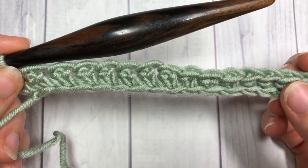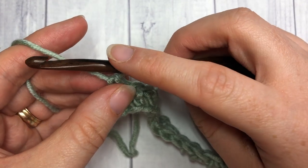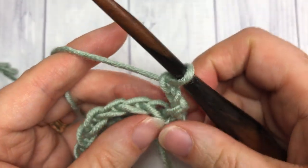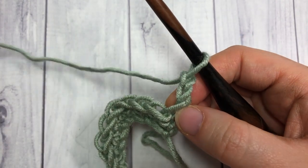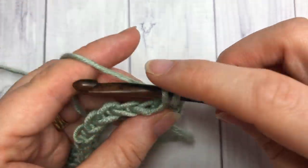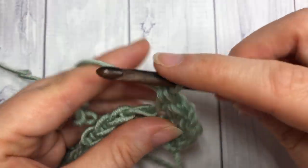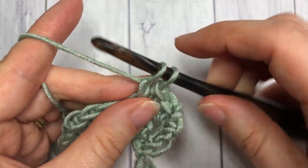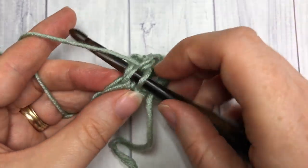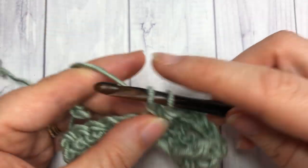Once you come to the end of your row, normally when you work a single crochet stitch you would chain one and turn. For the extended stitch, we're actually going to chain two and then turn your work. Your chain two will count as a stitch, so you're going to work your next stitch into the next one. Work your extended single crochet stitches all the way across, and remember that when you reach the end of your row you do work your final stitch into the top of your starting chain two — otherwise your edges are going to curve and you will drop stitches.